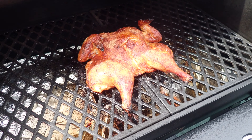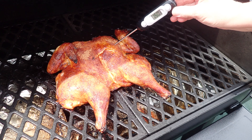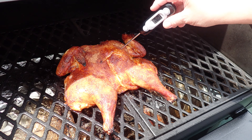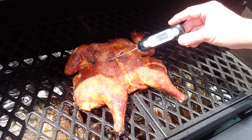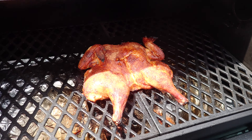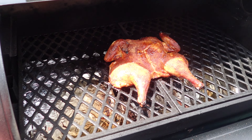Alright, so the chicken's been on there for about 45 minutes, so we're going to go ahead and check the internal temperature. You want it to be about 165 — it's reading about 159 in that spot. So we're going to give it another 10 minutes and then we'll be back to take it off the grill.